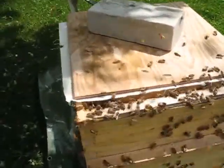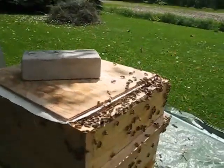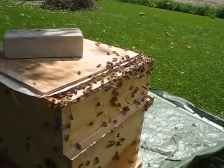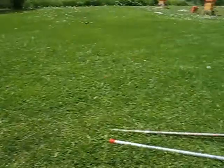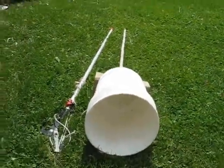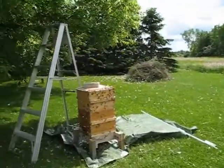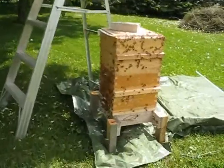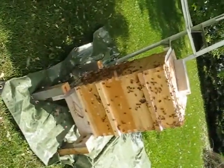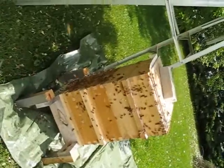I think they're all going in. I left them a crack at the top. I shook them in with a bucket — got them into the bucket off the tree. This is my bucket on a pole. You bang them into the bucket by shaking the bucket against the tree, and then you dump them in the hive. Seems to be the best way of doing it, except it pisses them off royally.